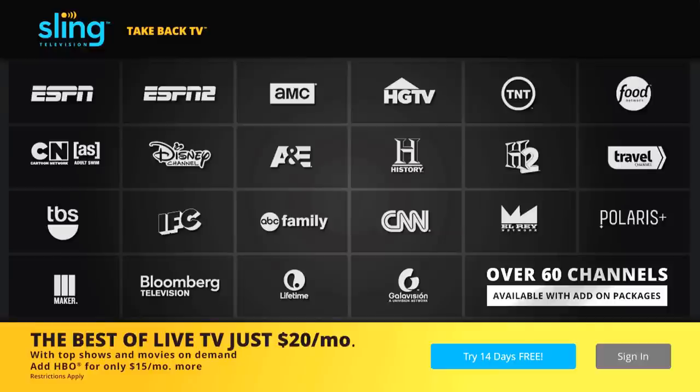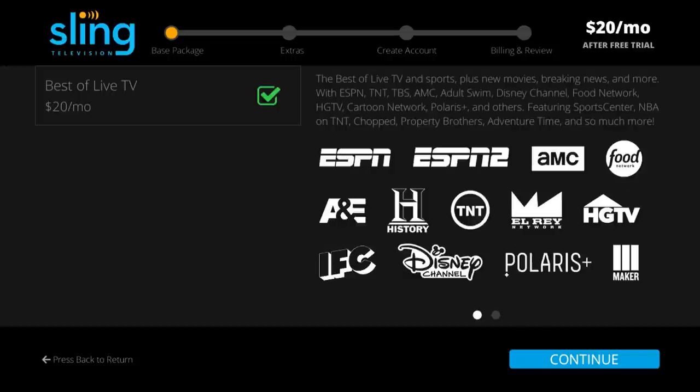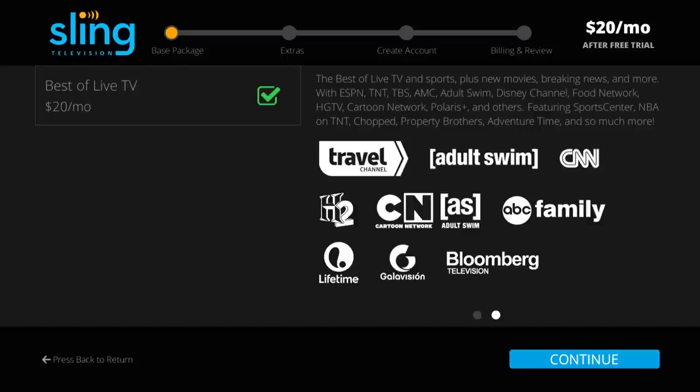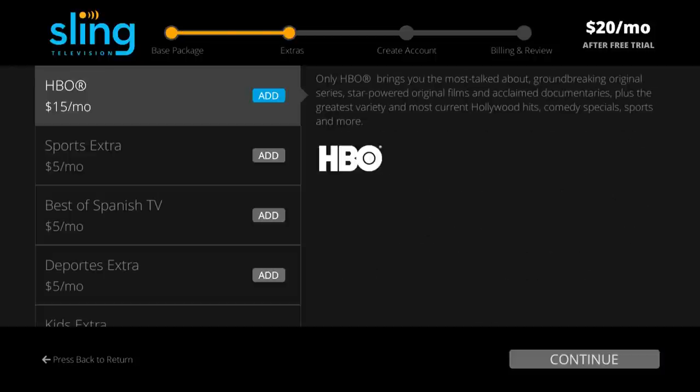At the welcome screen, you have the option to sign in or try 14 days for free. Click 'Try 14 days for free.' At this point, you will see your available channel options for the Sling TV basic package for $20 a month. I'm going to overview these basic channels in detail once we log in. Click OK to continue.